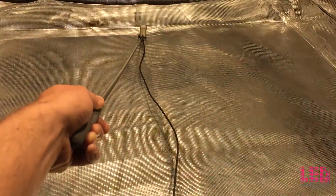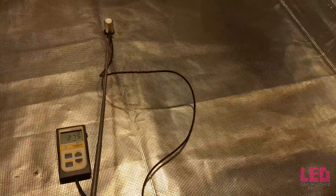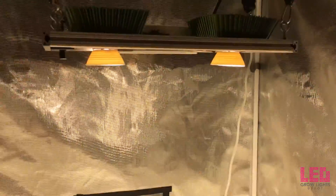Just for kicks, I'm going to measure the PAR all the way at the end of the tent. Again, this is a 4x4 tent, so getting 192. So for 200 watts, this is pretty good coverage at this height.